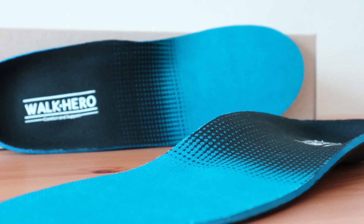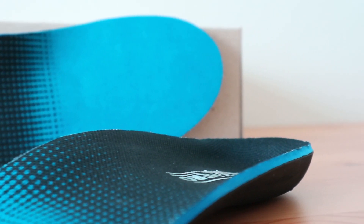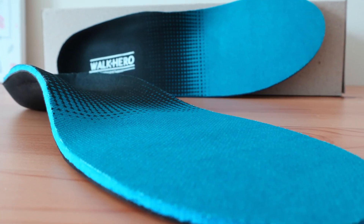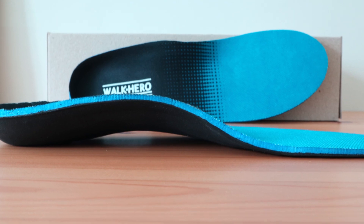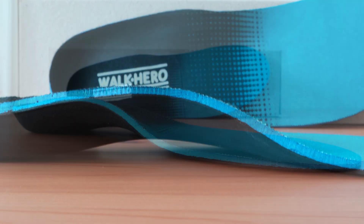As far as arch support goes, the WalkHero replacement insole would be considered as one of the highest contours available. It's also fairly thick overall, which may take up a bit more room in your shoes than competing brands that are more expensive and have a thinner design. The insert would be considered as having a semi-rigid feeling to it and offers a bit of balance and responsiveness in the arch area with each step, but not too much.